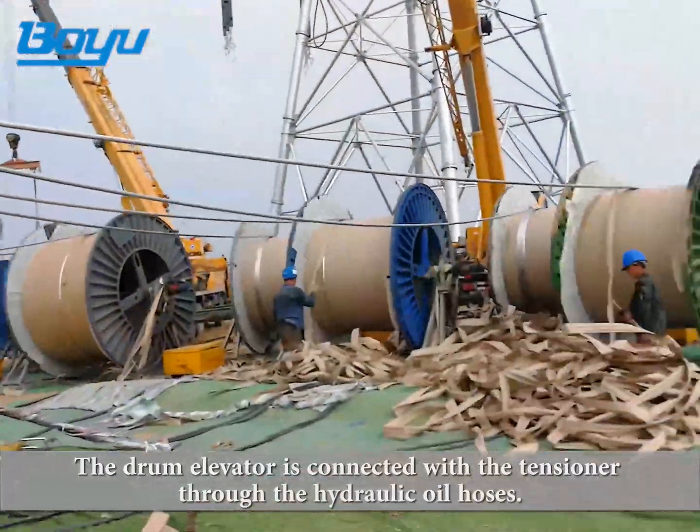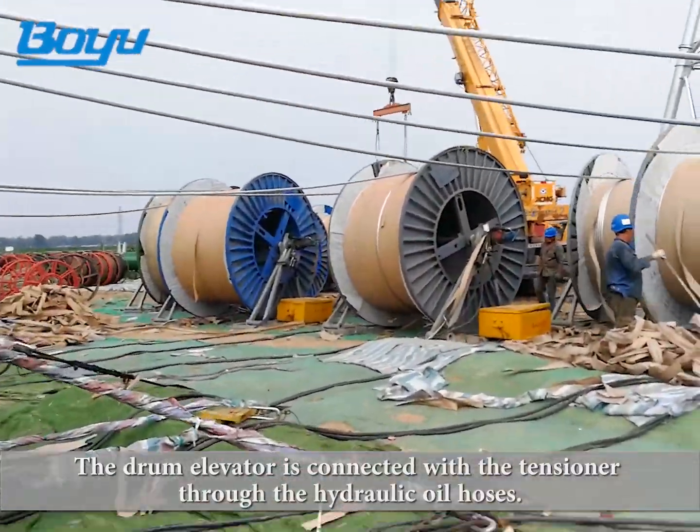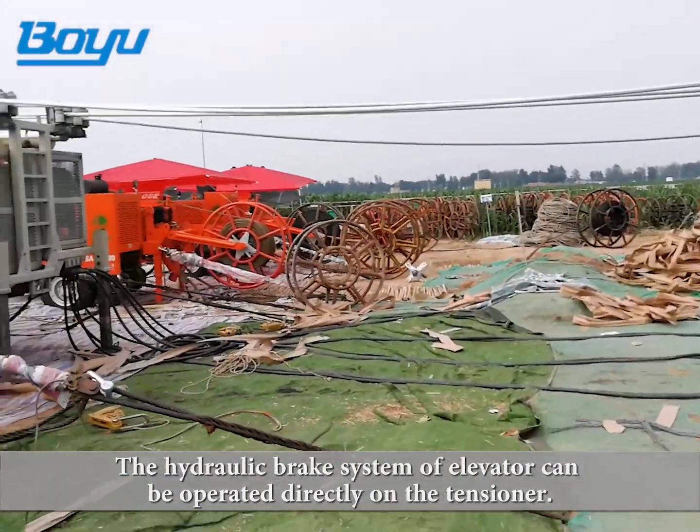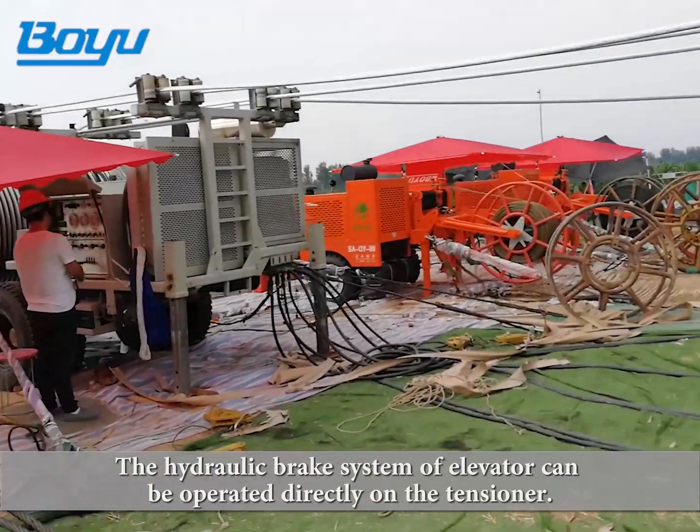The drum elevator is connected with the tensioner through the hydraulic oil hoses. The hydraulic brake system of the elevator can be operated directly on the tensioner.